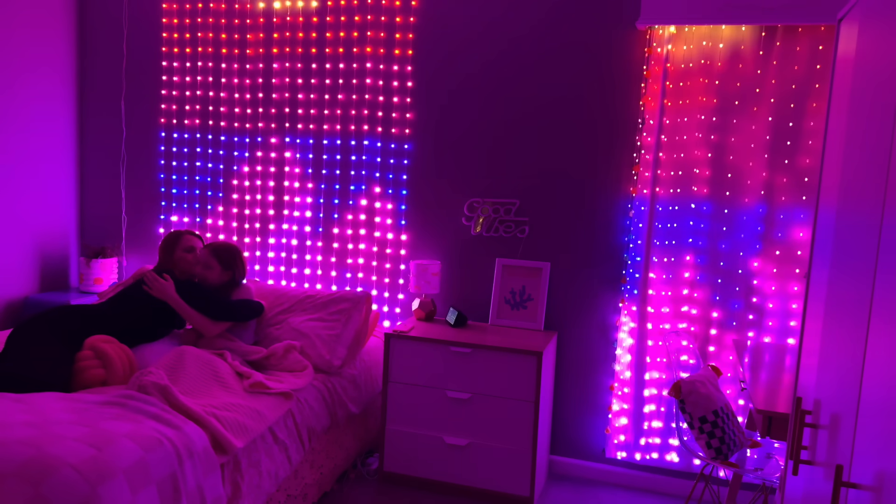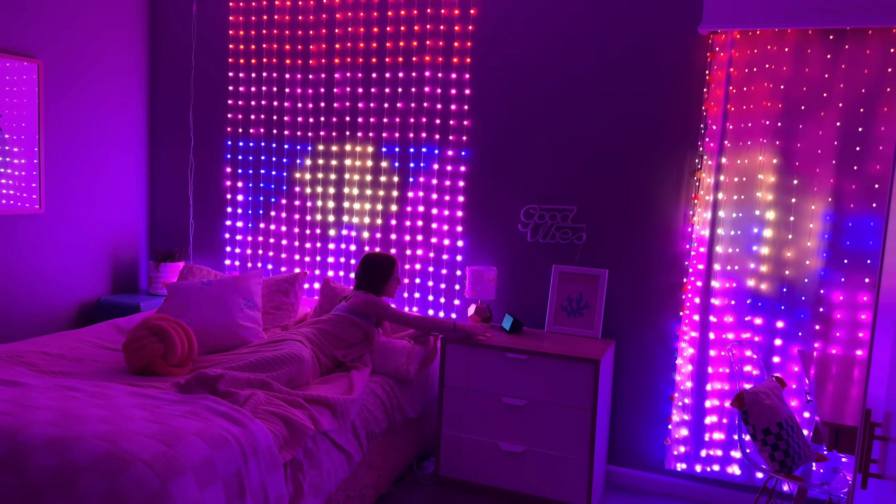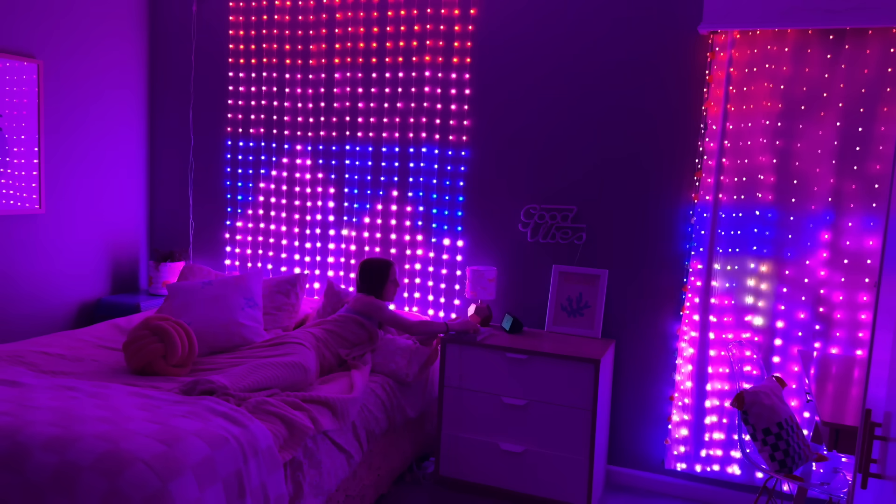Thanks to Govee for sponsoring this video. Alexa, turn off Vivi's room and curtains. Okay.